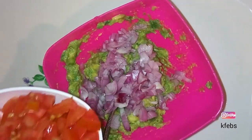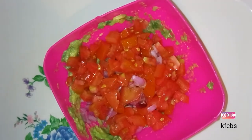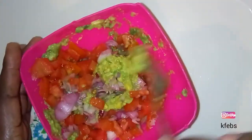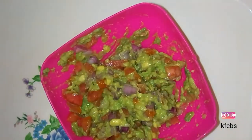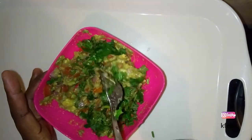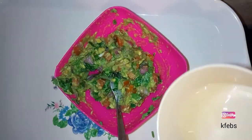Add the tomatoes and mix everything well. There's no particular order after this — you can add salt or the coriander next. Add just a little bit of salt and mix. Then add the coriander — just the aroma of it is so delicious! After mixing in the coriander, add the lemon juice, mix well, and put it aside. The guacamole is ready!